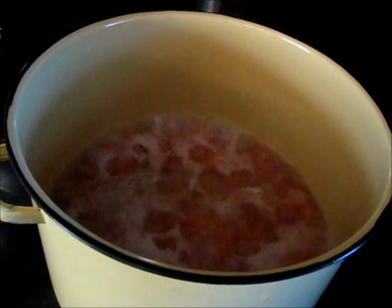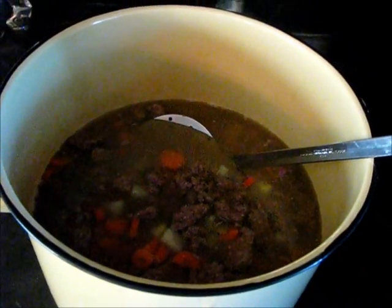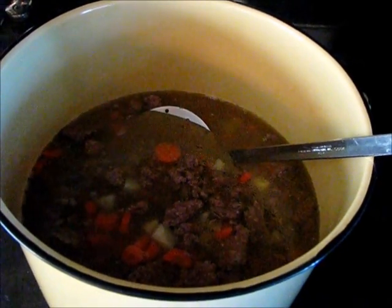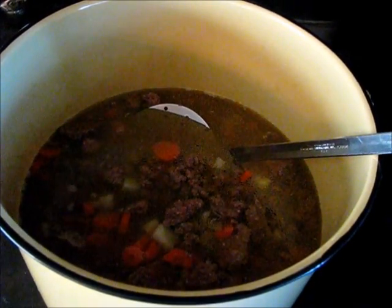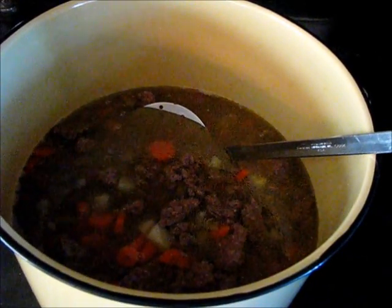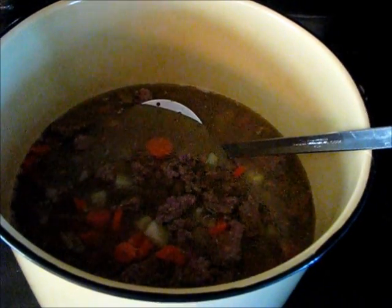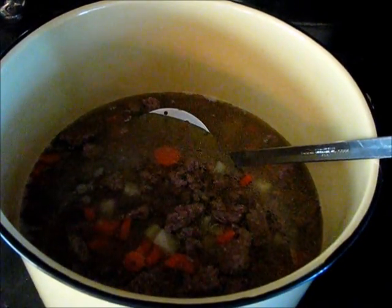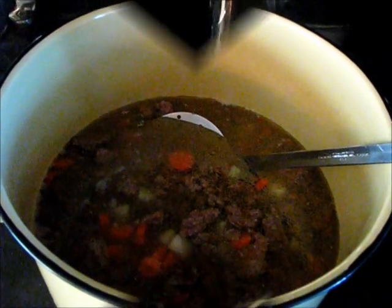Now that our potatoes and carrots are at a boil, I'm going to add the meat. What I have here is about two and a half pounds of lean ground beef. When I browned the ground beef, I went ahead and poured the liquid in — if there had been a lot of fat, I would not have poured it in. There's about a dozen decent-sized carrots and about six medium-sized potatoes.